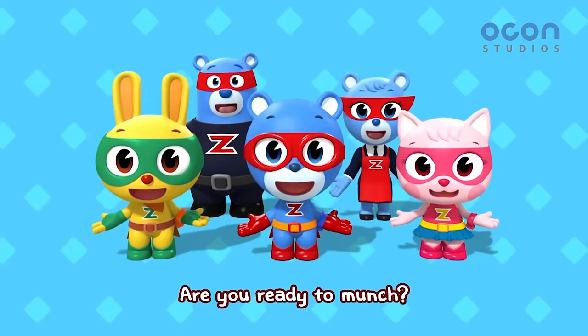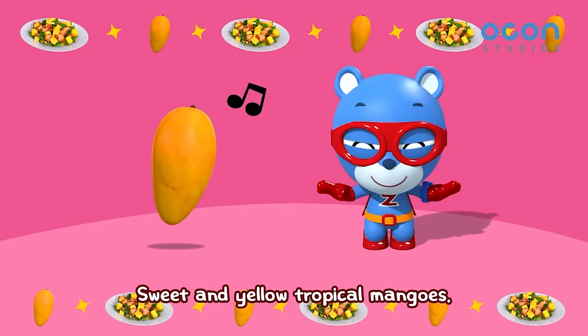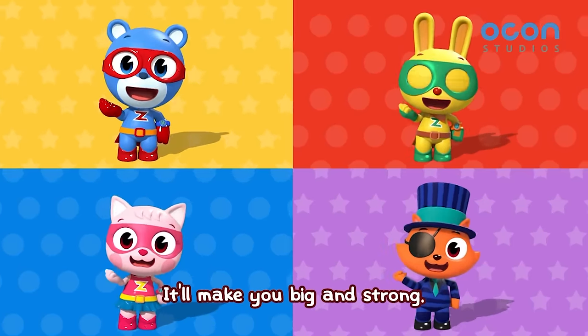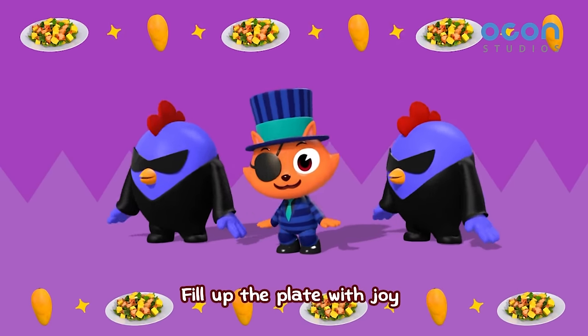Are you ready to munch? Three, two, one, yum! Sweet and yellow tropical mangoes. It'll make you big and strong! Fill up the plate with joy!